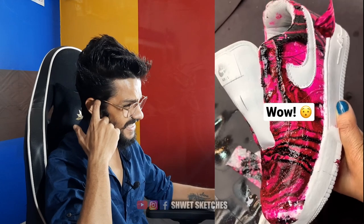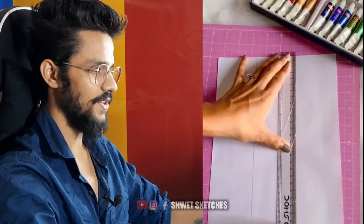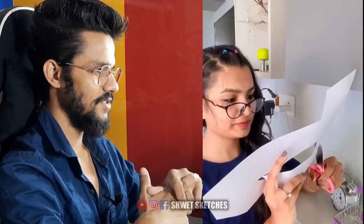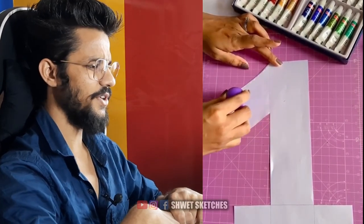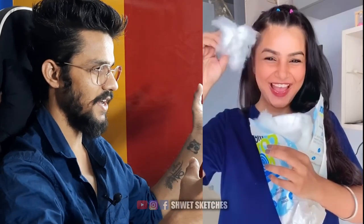They're using the same technique again. What is she doing with those? Maybe it's a craft or something — she's cutting it and gluing it up. She's painted one side.